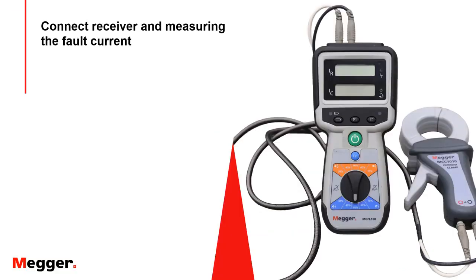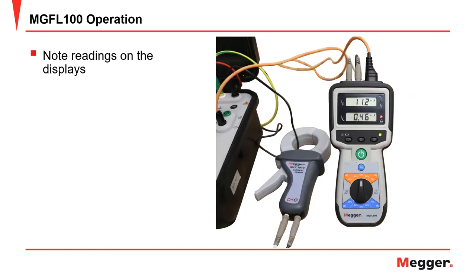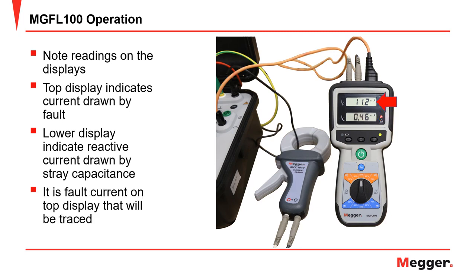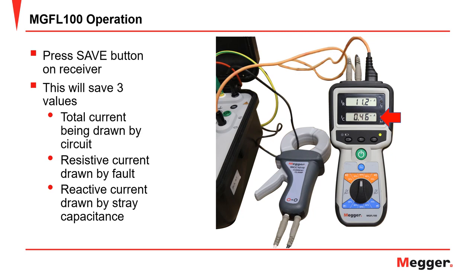Now we are ready to evaluate the fault. Connect the current clamp to the receiver. Place the current clamp around either the positive or negative output lead — whichever one is outputting the current to the fault. Connect the sync cable between the receiver and the transmitter. The top display will indicate the current the fault is drawing, and the lower display will indicate the reactive current drawn by stray capacitance on the circuit. It is the actual fault current on the top display that will be traced. Press the save button on the receiver — this will save three values: the total current being drawn by the circuit, the resistive current being drawn by the fault, and the reactive or leakage current being drawn by stray capacitance.